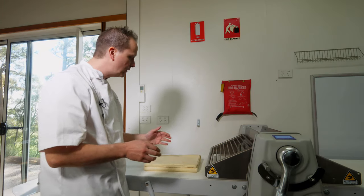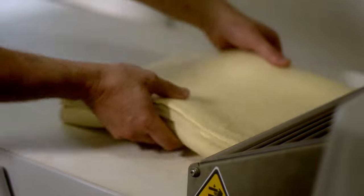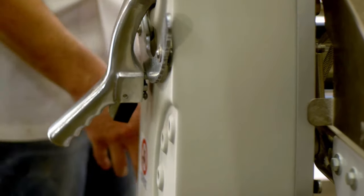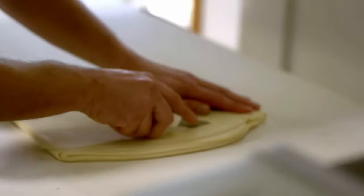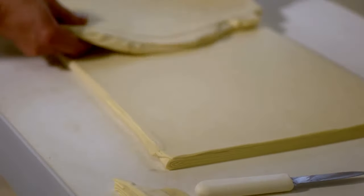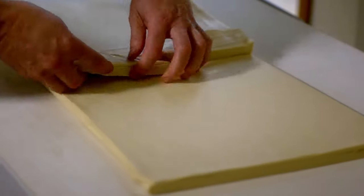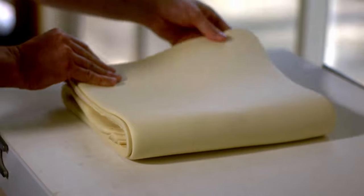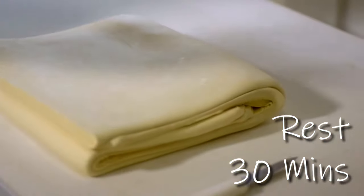For my croissant dough I like to do one book fold and two single folds. This is the last single fold. Starting again, rolling through our open ends, not our closed ends, down to 10 millimetres. Now we're ready for our last single fold. One straight edge trim. This also helps check that our laminations are in good condition. One side up, place your scrap inside making a straight line, then fold it over the top. That is ready to go back into the fridge for about half an hour rest to allow the gluten to relax, and then it will be ready for rolling and shaping.